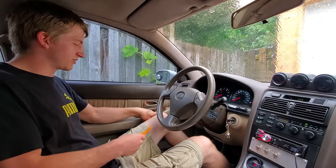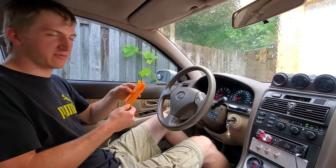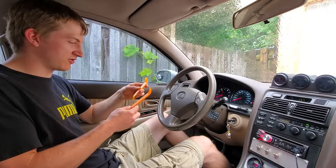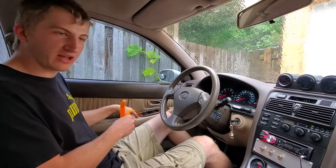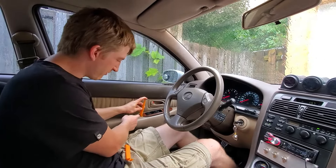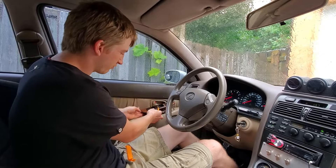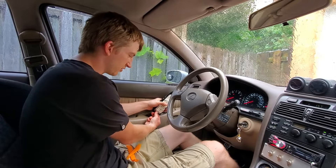The first step is to remove your master window switch. To do that, I have these plastic trim remover tools — I got these in a package of five from Princess Auto, but they sell them at pretty much any automotive store. These are nice because you can remove plastic interior pieces without scuffing the surface finish or your leather. On this model, there are clips at the front and rear, so I'm going to get one of the smaller pry tools, put it at the rear and pry upwards. Once you pry it up, you just lift it out. There will be a wiring harness attached — just push down on the tab and pull it out.